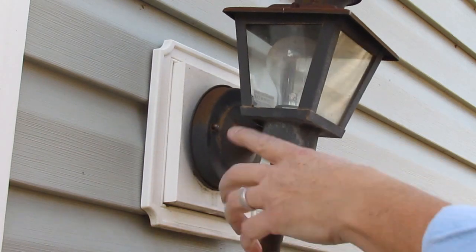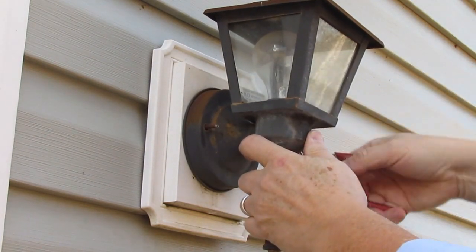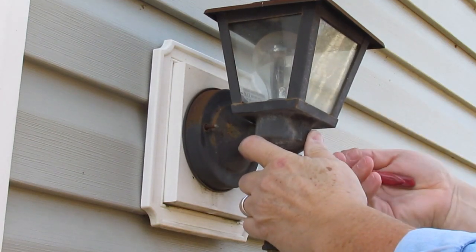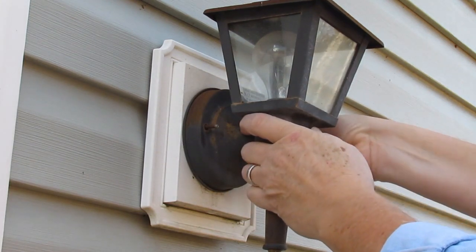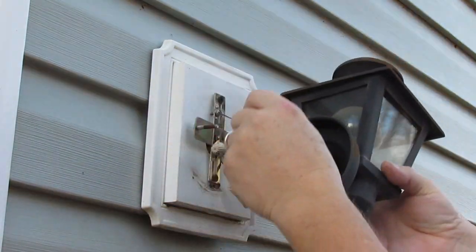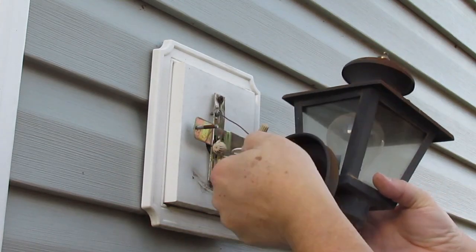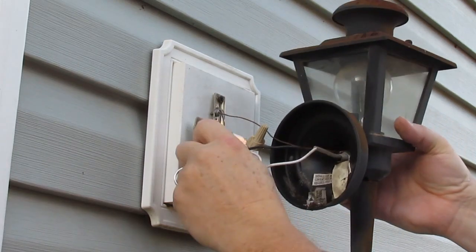If they're not rusted, a lot of these things are hex nuts. So especially if you're salvaging the fixture, you can put a socket or a wrench on these little acorn nuts and save them without scratching them up. This fixture is so rusted and in bad shape, as you can see, I'm not trying to salvage it. Usually you're going to find three wire nuts — the hot, the neutral, and the ground — which is what I've got here. So that's good.